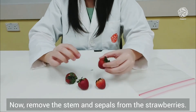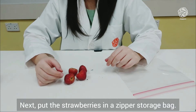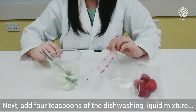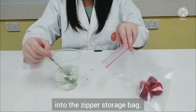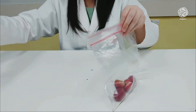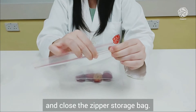Now, remove the stems and sepals from the strawberries. Next, put the strawberries in a zipper storage bag. Then add 4 teaspoons of the dishwashing liquid mixture into the zipper storage bag. Push all the air out and close the zipper storage bag.